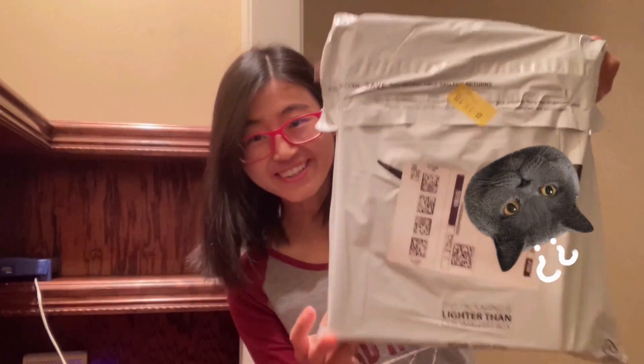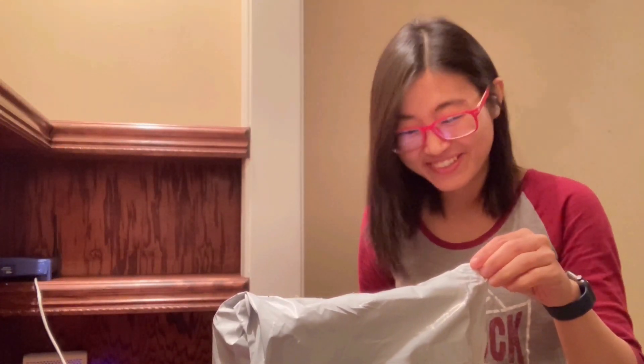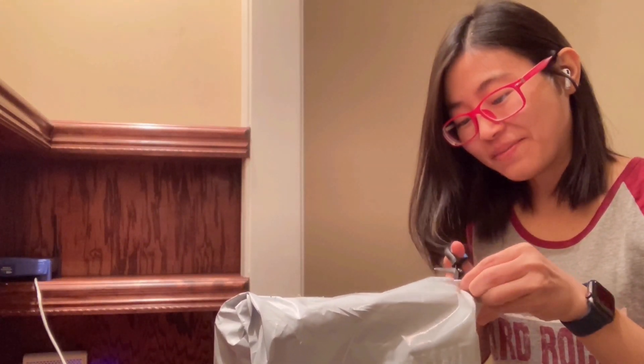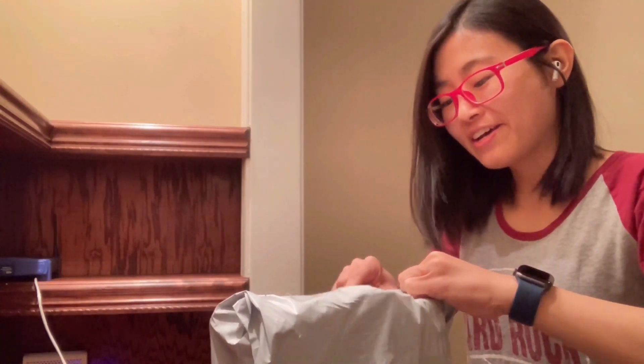I don't have any fancy knife to open the box, so I'll be using my kitchen knife. I'm going to make an opening first with the scissors and then use the kitchen knife.